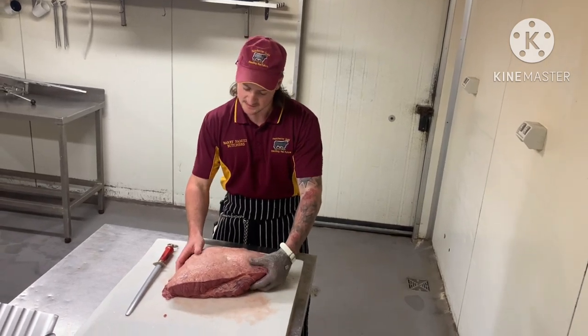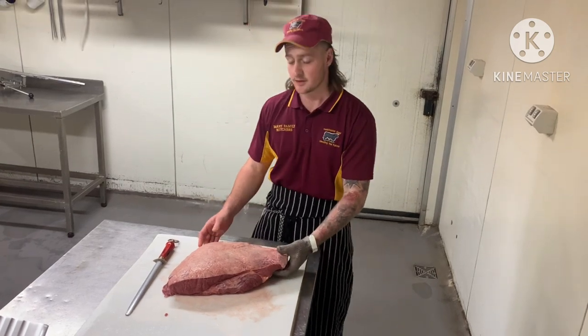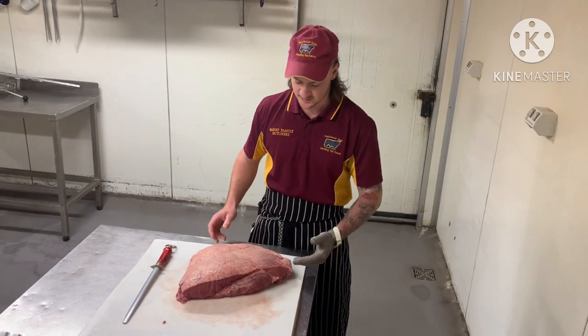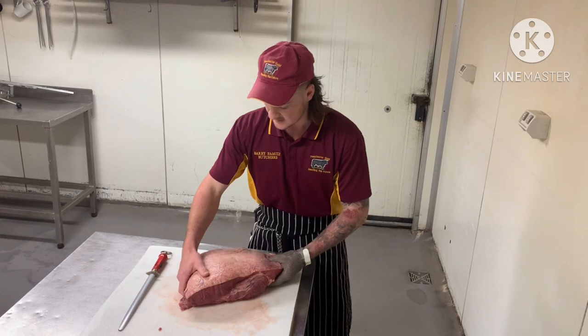What's going on guys? Today we're going to do a tutorial on slicing a whole rump. So if you've gone to your local butcher shop or your supermarket and you've managed to buy a whole rump and you're not 100% sure how to slice this, or you didn't get anyone to slice it for you, I'm just going to show you how to go about it.